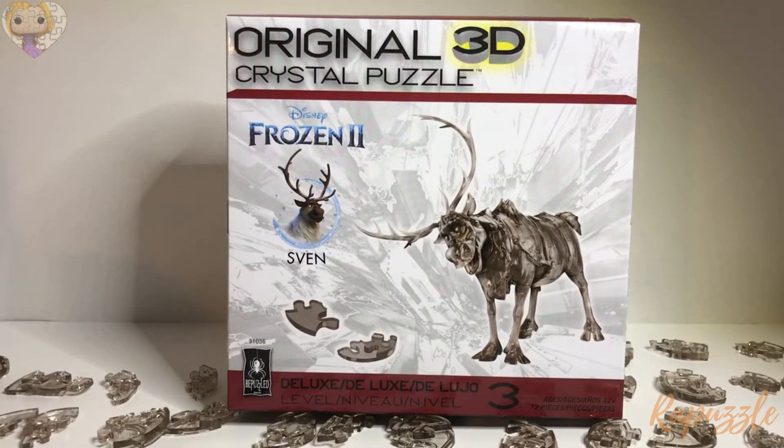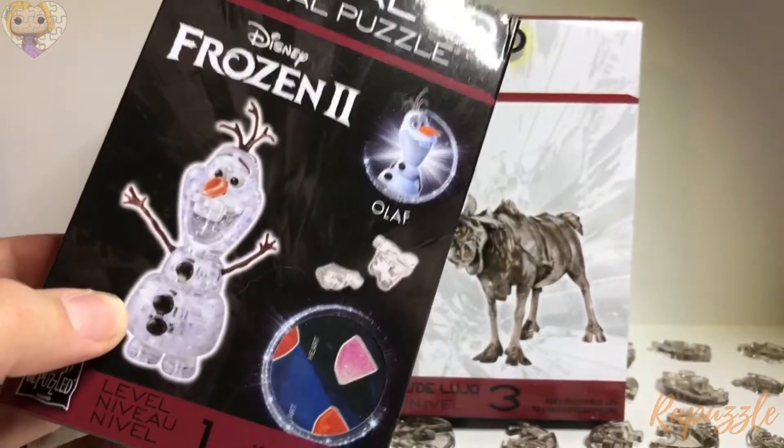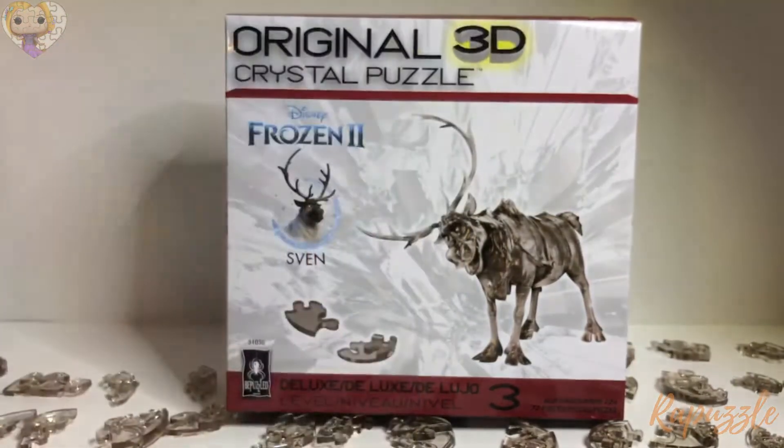Hello, welcome to the Rapuzzle channel. Today I will be showing you a sneak peek of a very special package we received from Be Puzzled containing the Frozen 2 Sven as well as the Olaf, which I will be doing in another video.